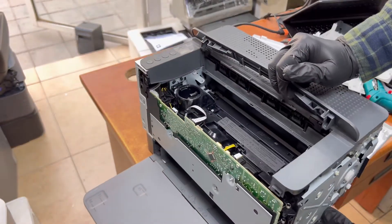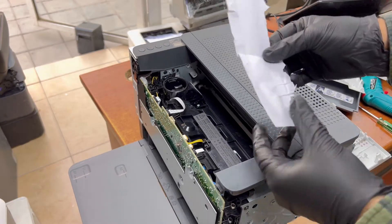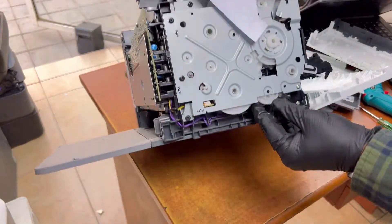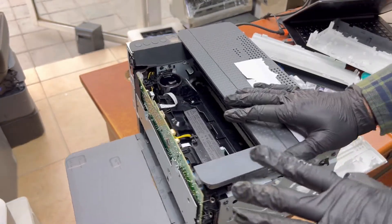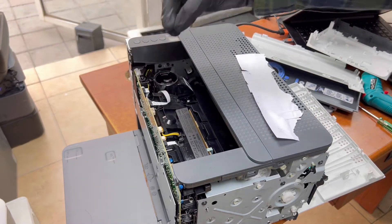Rotate the gear anti-clockwise, and if there is any paper stuck inside the fuser, rotating this gear will push it out. I just removed the paper from the fuser unit — it was stuck inside. When I rotated the gear, the paper came out easily. Rotate anti-clockwise and pull the paper from the front side.